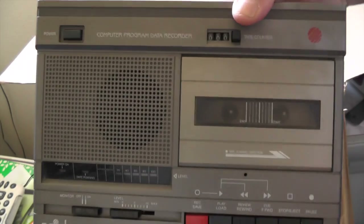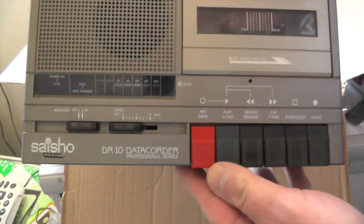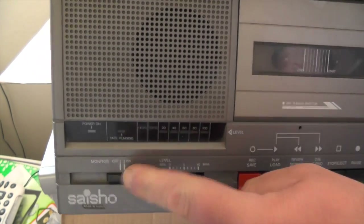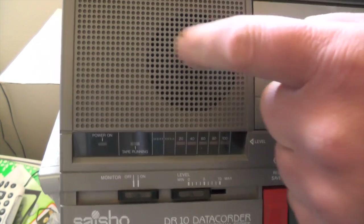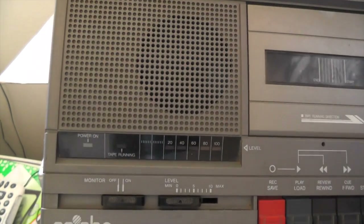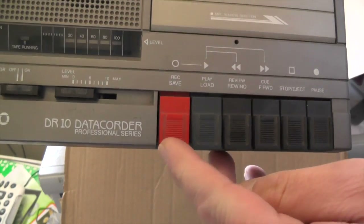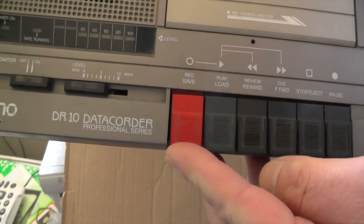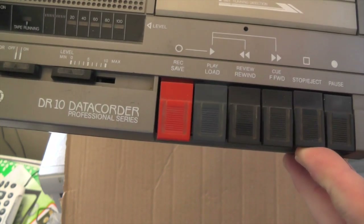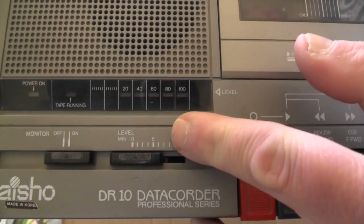Now for all you kids out there, this is a tape recorder. You've got a monitor there so you can listen to the sound it's playing to make sure you've got enough volume — because if the volume is too low or too high, tapes won't load. That orange button there is a save and record button. You've got load, rewind, forward, stop, eject and pause, and here's your volume control.